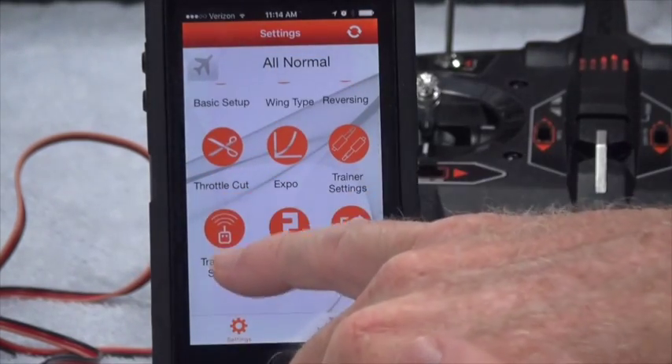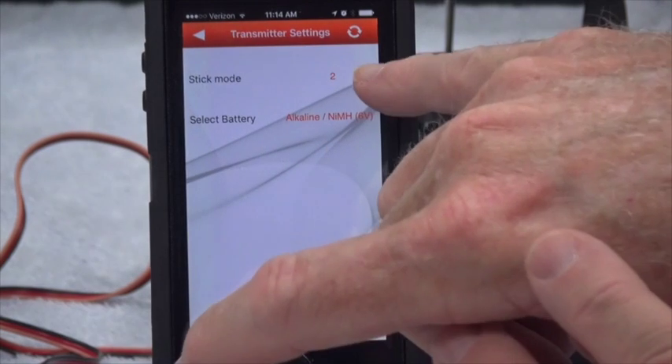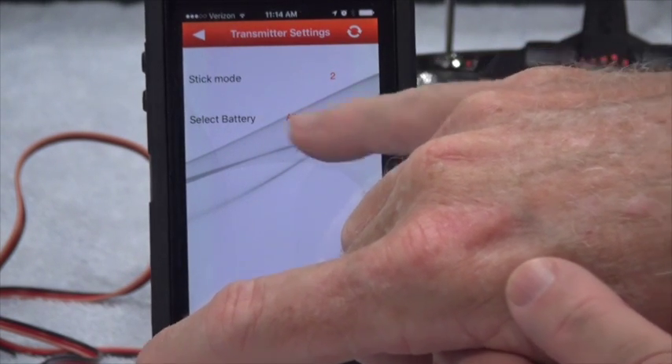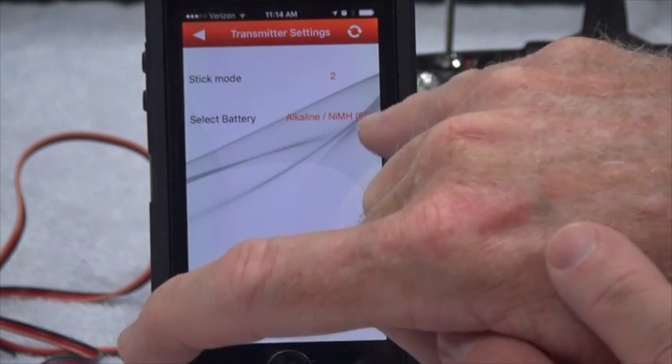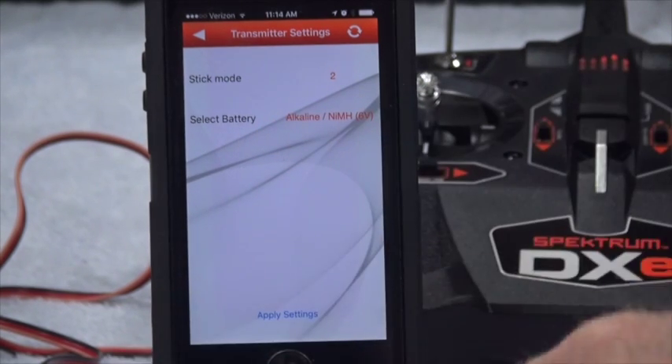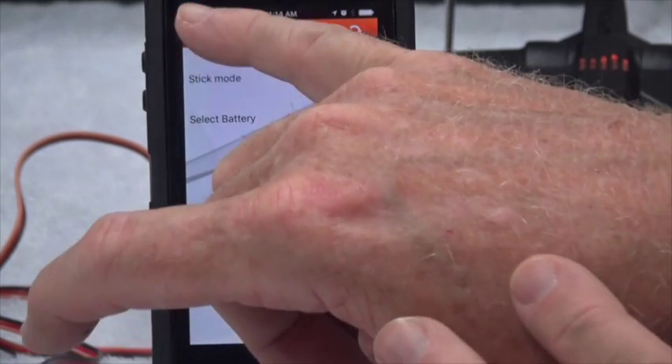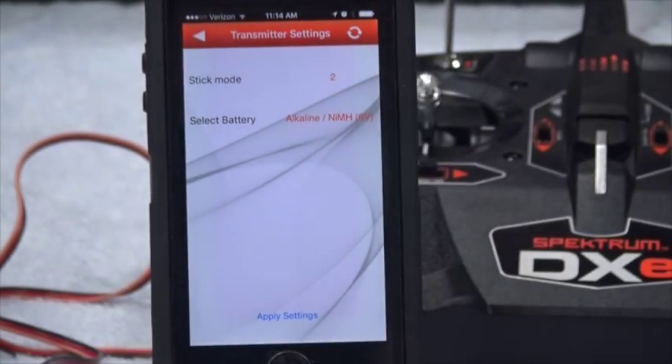Here in transmitter settings it says stick mode 2, and the battery type is alkaline or nickel metal hydride. Let me explain something about stick mode 2.